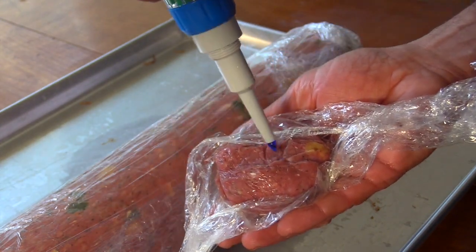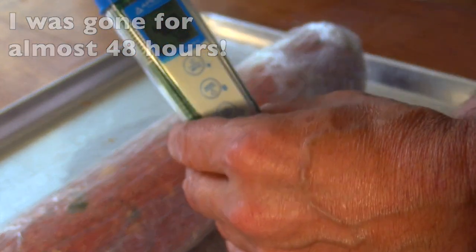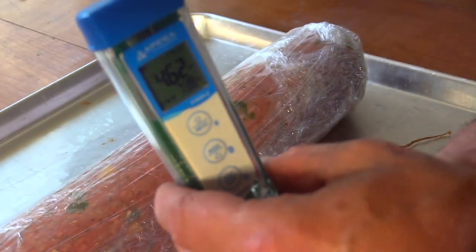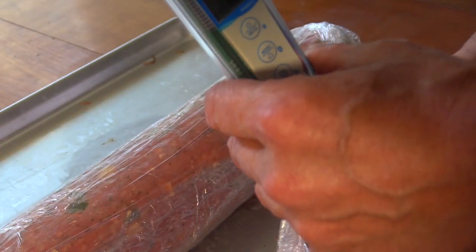I got home — I was gone a little longer than anticipated. The pH came in at 4.6, which is lower than I was going for, but nothing wrong with that. Better go get the smoker going.